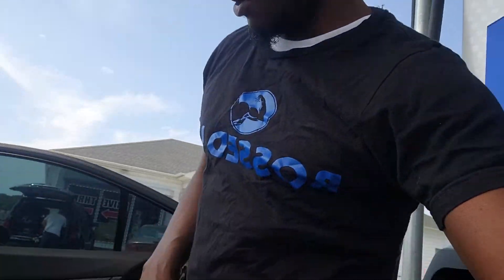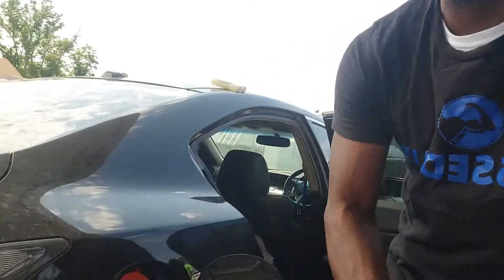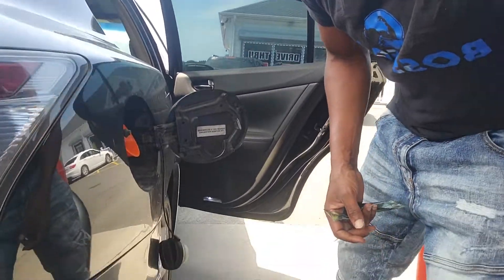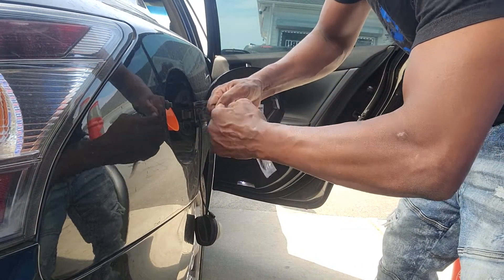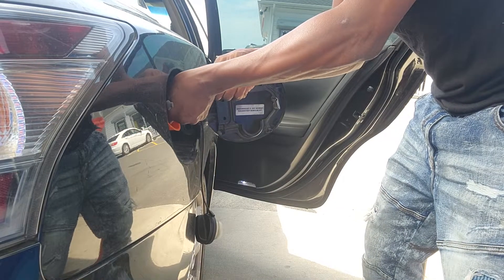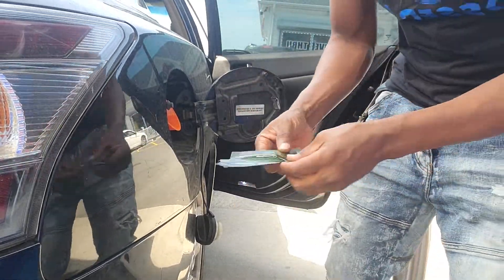I'm going to go ahead and show you guys everything so you can see I'm transparent — I'm not selling you something I'm not using myself. I took the pump off by accident, let me pull this up. Sorry guys, I'm kind of by myself. I want you guys to get the full situation on how this works. Pull it off like that, and all you do is squirt it in. That's it — squirt it in. Put it in the garbage, not on the floor.